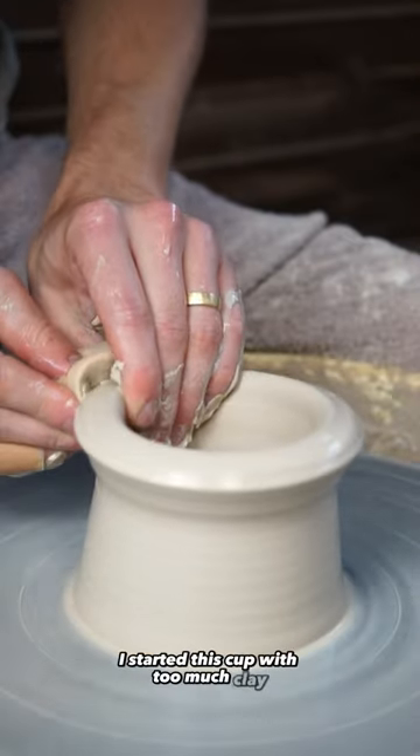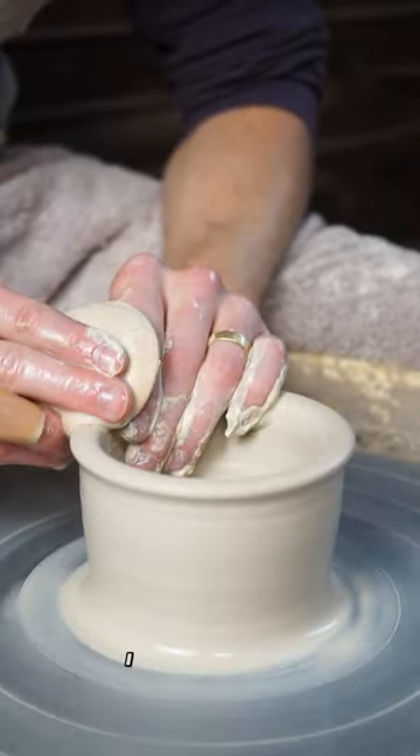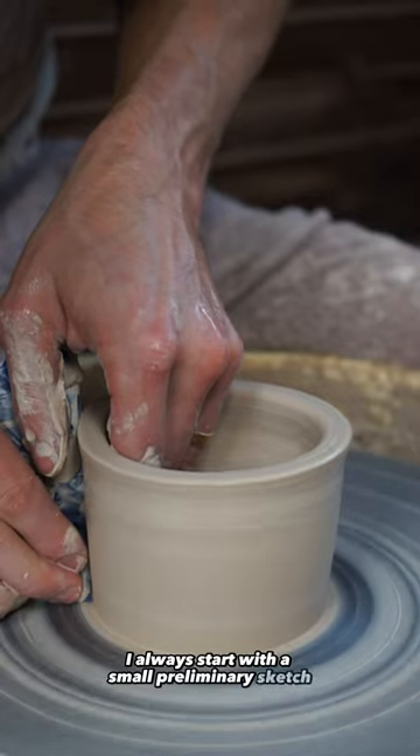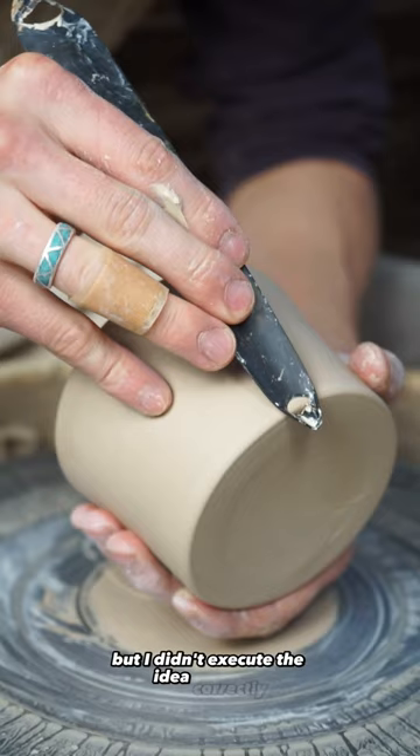I started this cup with too much clay and I should have realized that this was going to be a bit of foreshadowing with making the handle later on. I always start with a small preliminary sketch and I was really digging the larger handle with the shape of this cup, but I didn't execute the idea correctly.